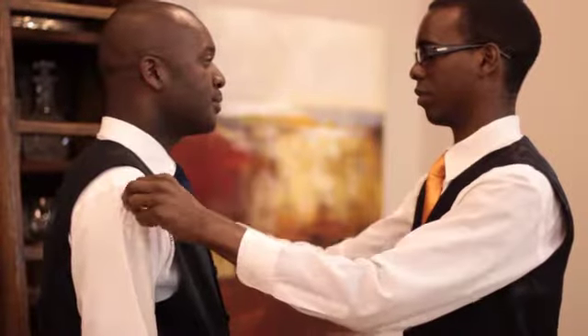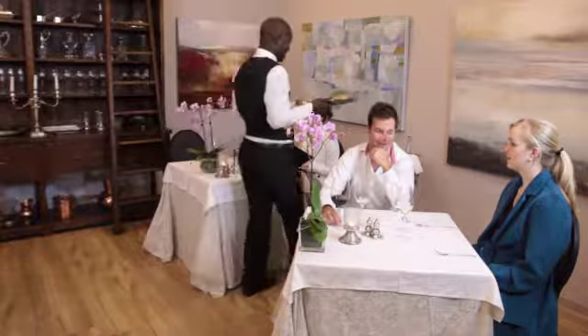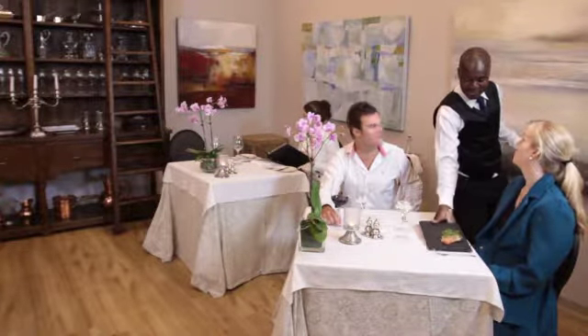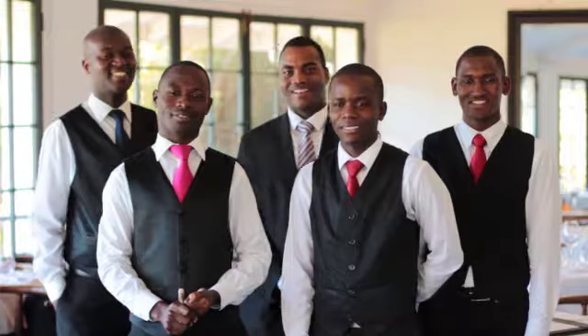Your uniform is very important, both for those wearing it and those who will see you wearing it. It shows guests who you are and the establishment you represent. When a guest sees you wearing a uniform, they will instantly know that you work at your establishment.